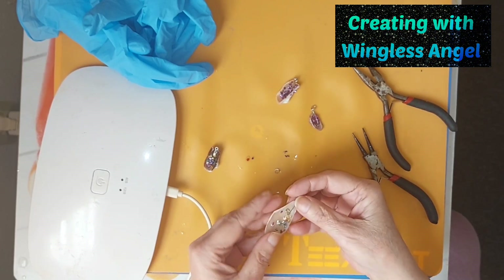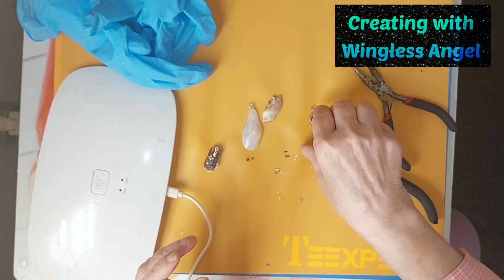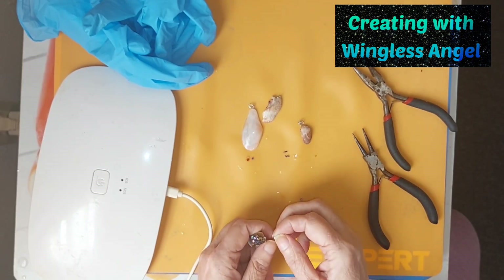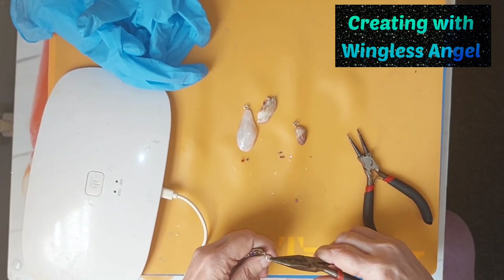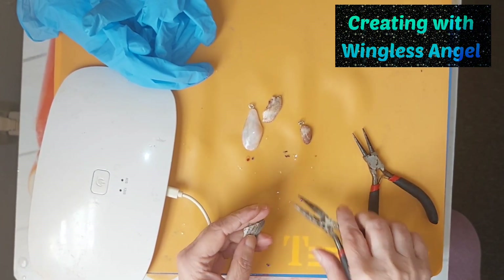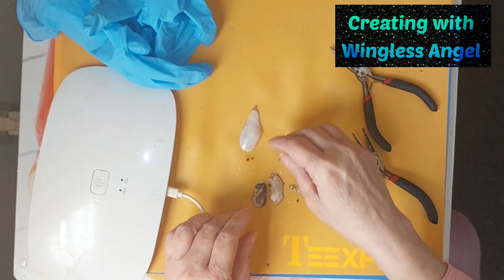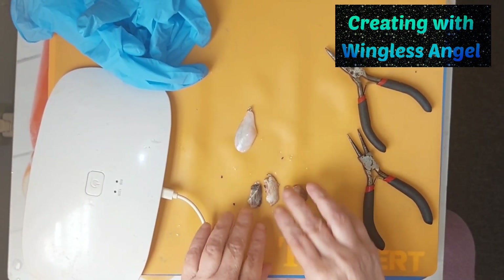Now they are ready to turn into whatever jewelry you want to turn them into. It's not a lot of fuss, not a lot of hassle. And there they are.